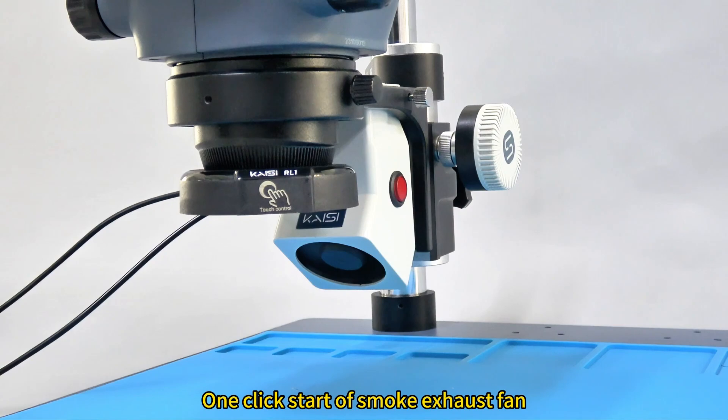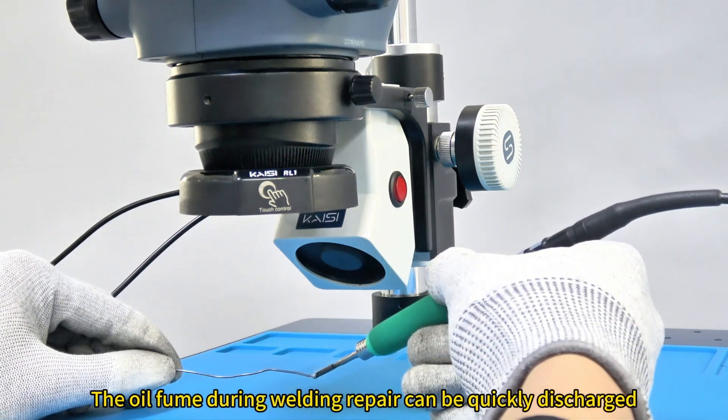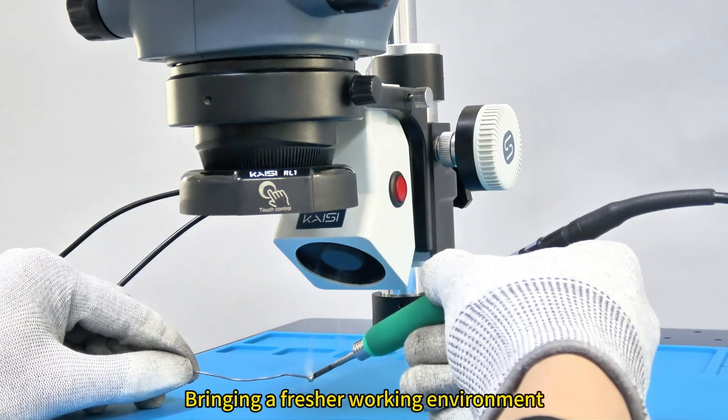One click start of smoke exhaust fan. The oil fume during welding repair can be quickly discharged, bringing a fresher working environment.